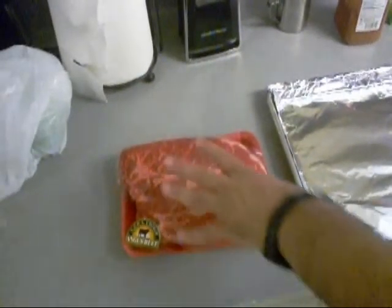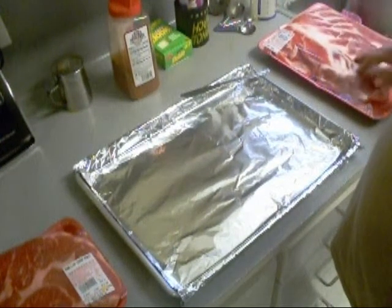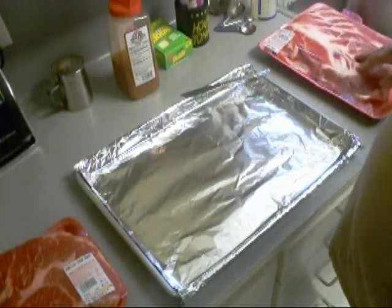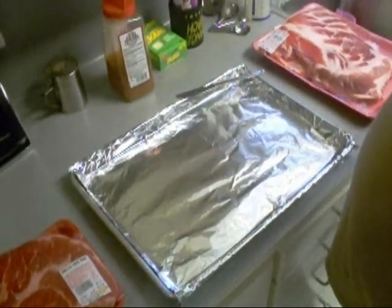Hey! Today we're going to do some spare ribs and a chuck roast. We're going to make some burnt ends out of this chuck roast and I got to get it on. I got my smoker firing up right now. I'm going to go ahead and pull the membrane off of this, rinse it, and we're going to get this stuff going together.